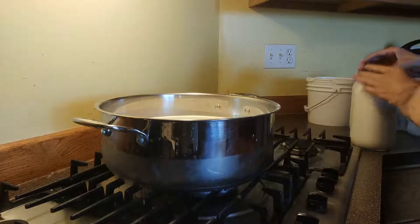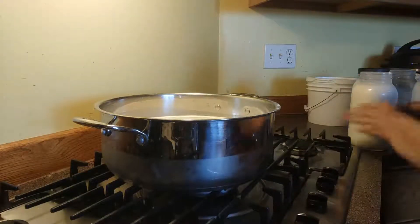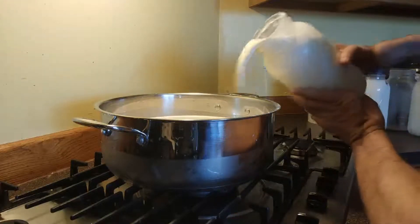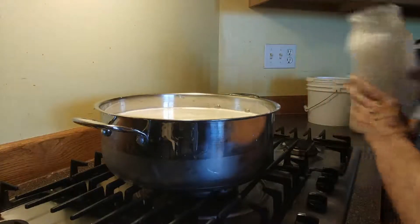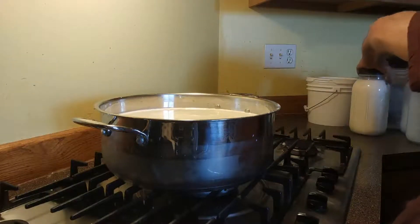Good morning, welcome to Stolen Willow Farm. Today we're going to show you how to make our Farmstead Cheddar Cheese. It's made with two gallons of goat milk — raw goat milk. Our goat milk has about 5% fat, so it's a little bit more than a regular whole milk.